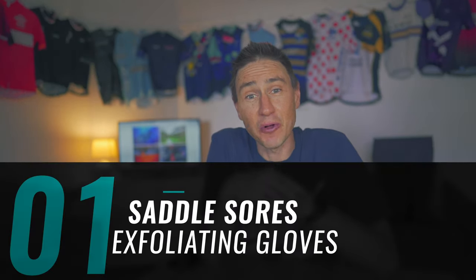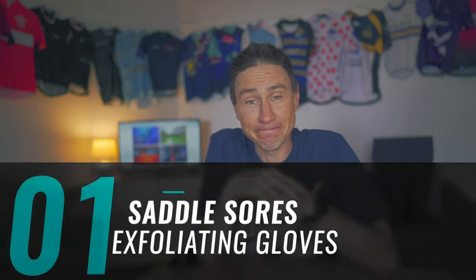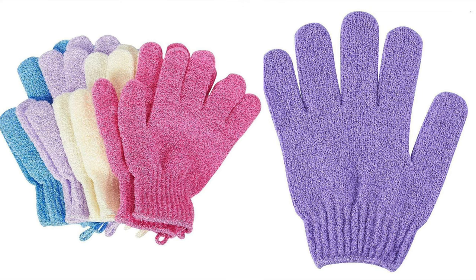My first tip is an exfoliating glove. I'm talking about one of those loafer gloves that people use to exfoliate their skin. That's the wrong word, but you know what I mean. If you don't know what I mean, go into a chemist and you can get one.